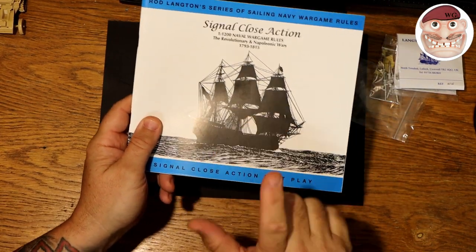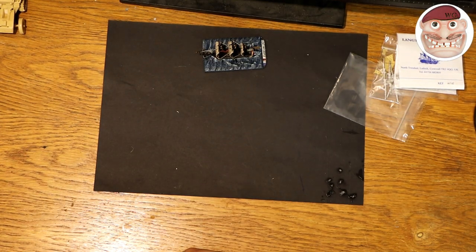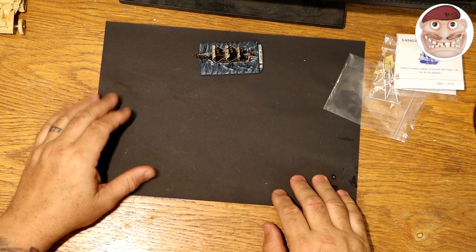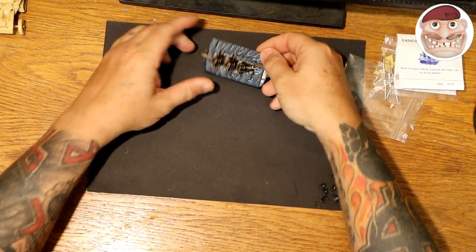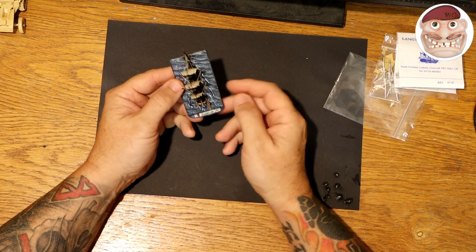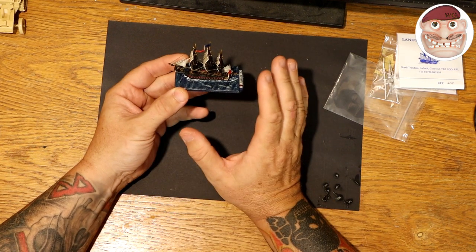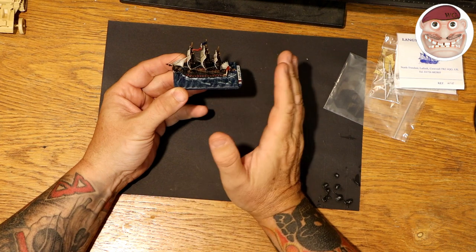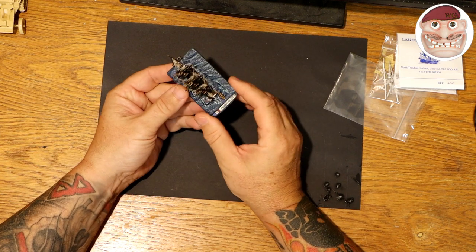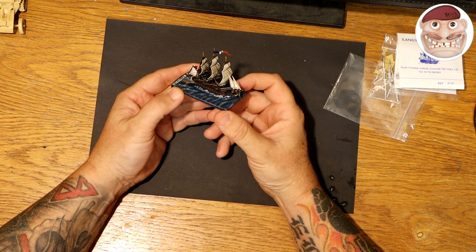The next time I do a video, hopefully you'll see us using them and we can give a good review on what they're like. I left you last time with me about to build a ship, and I have done one — it's the Furious, or whatever it's called in French. I put the ship together and made many mistakes doing it: I built it in the wrong order, painted it in the wrong order, had to take it apart again and redo things. I've learned so much that I will do a video on the best way to build and paint an Age of Sail ship.